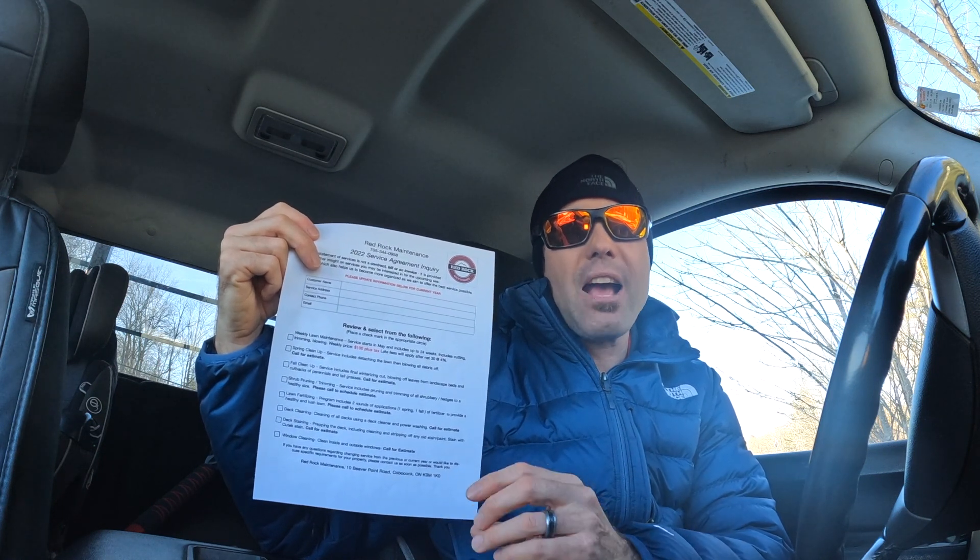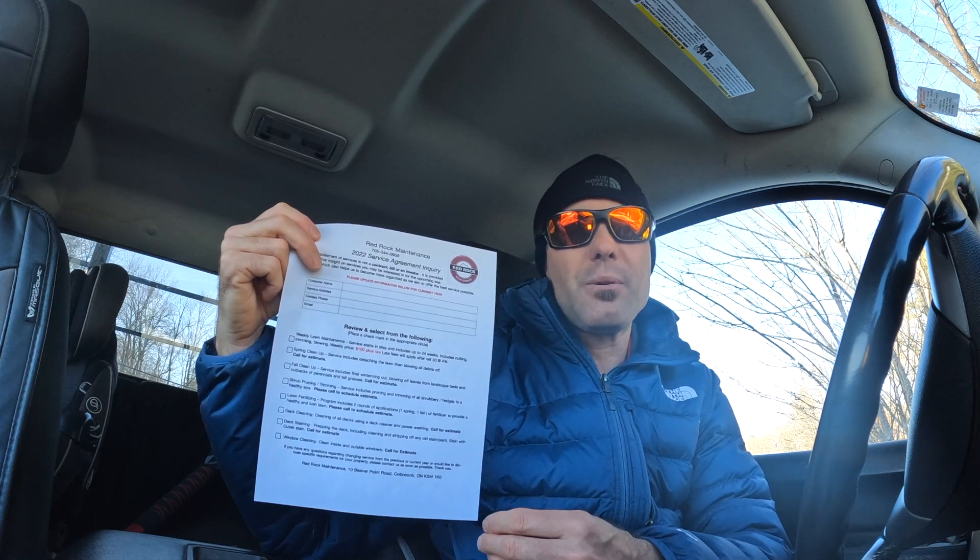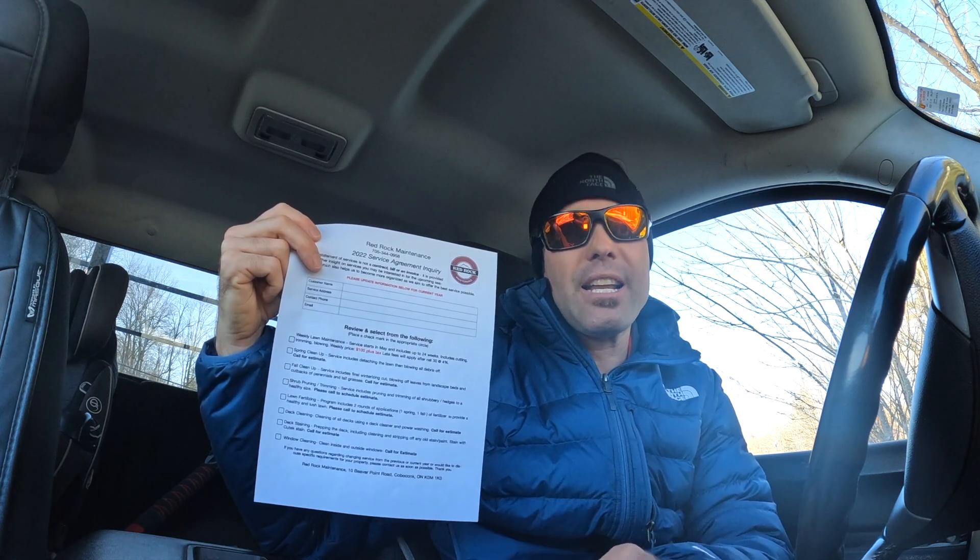That way you're not having to go back and dig through things later. You're on top of the client right away — it's fresh in their mind that they decided to do it, so you can get the jobs booked and it's done. It's awesome.